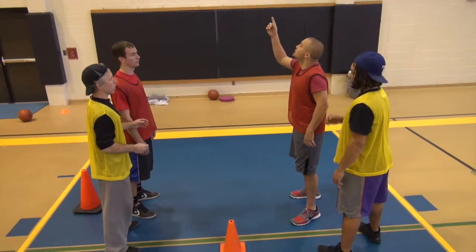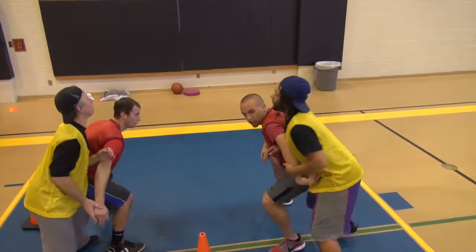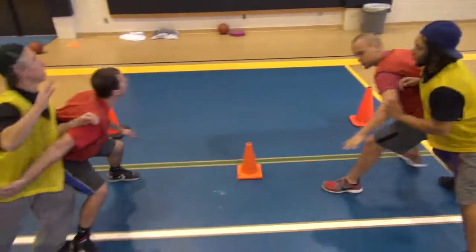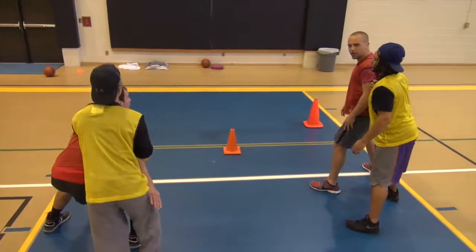Even if you're in low, you can still do the same thing. You're going to find your man, get your body on them, and push them out. Use your leg muscles to push, and then you're going to create open space for the ball to fall into.